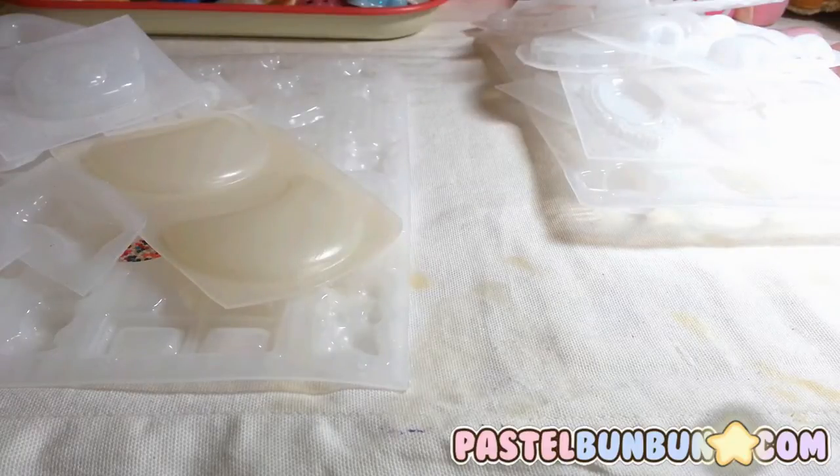Hey guys, it's Anna, also known as Bumbun, for Potswomen.com. I'm here to show you one major place that I get all my molds from. I do have molds from other places, but this is my main source. She is super kind and nice, and has amazing quality molds. I'll put the link in the description box below — it is Rockstar Hottie on Store Envy. It's a little complicated to find, but the link will be there.